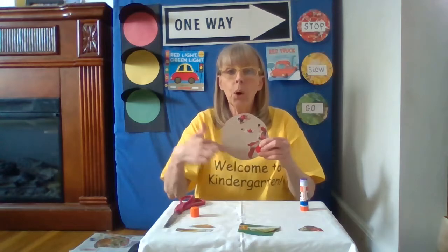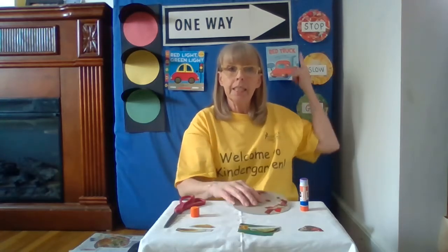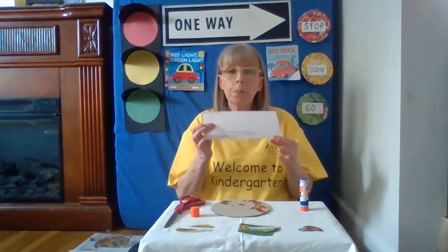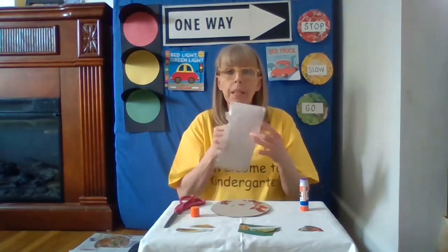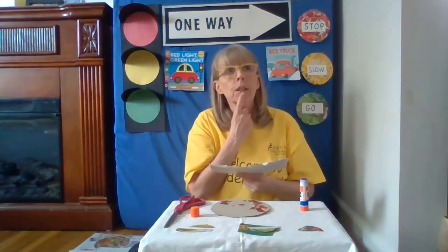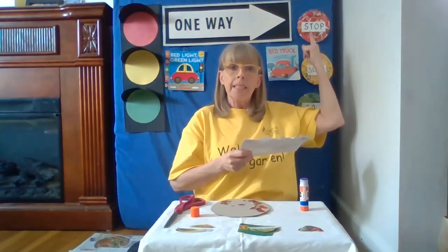I have to fill this whole entire circle. When I'm all done and it's completely filled in like this one up here, I get to use that envelope I showed you. This was an old piece of mail — I already ripped it open, took everything out of it, and I can't use it anymore. So I want to recycle it. I can use it to make my signs.